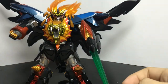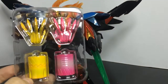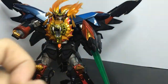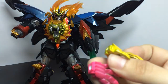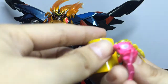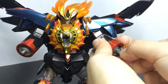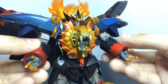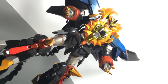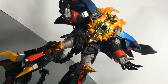And if you get the first release of the Super Robot Chogokin Genesic Gaogaigar, you will get this first release bonus. We will try to make him use this — nice paint job — gadget tool, Hell and Heaven.